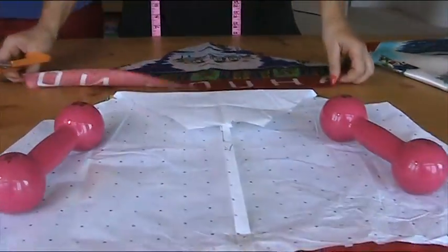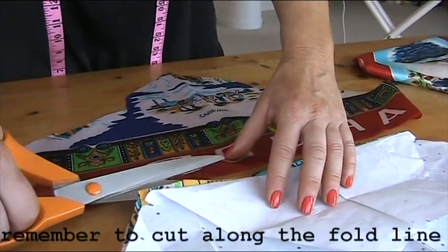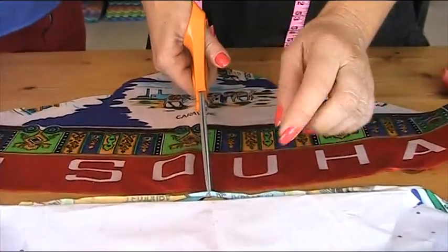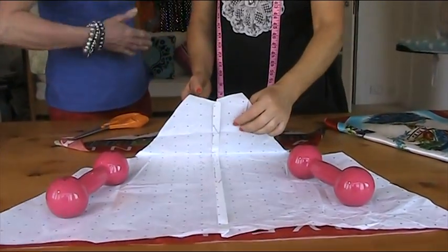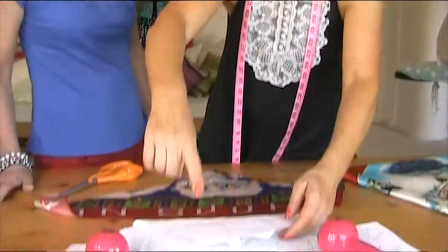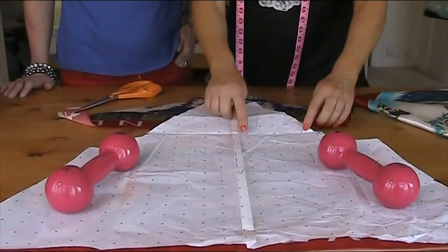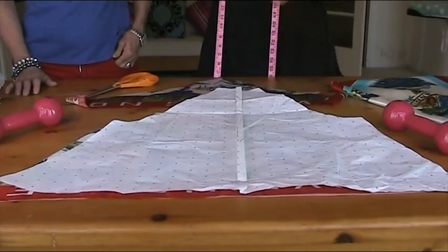Do you remember we folded over that material? I'm just going to quickly cut across here because that can be a bit tricky. It's always handy to have a little notch that signifies the middle of things. So I'm going to put a little notch in there but not too big. Because we couldn't fit that into the width of the fabric, I now know that I need to cut this with a bit of a seam allowance.